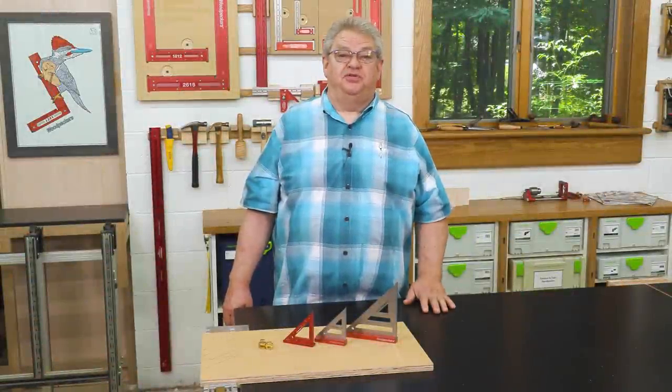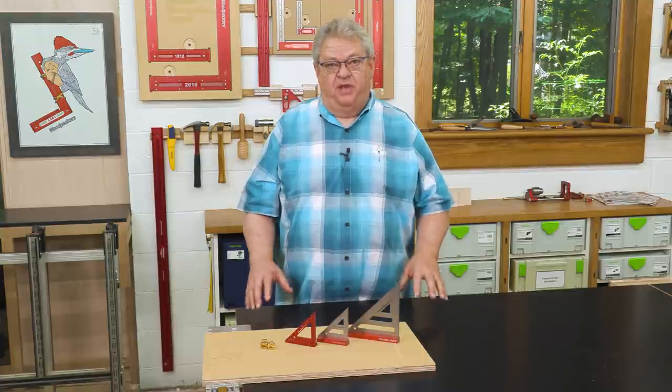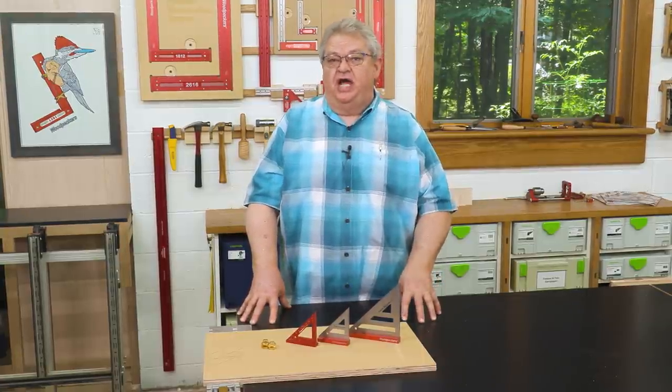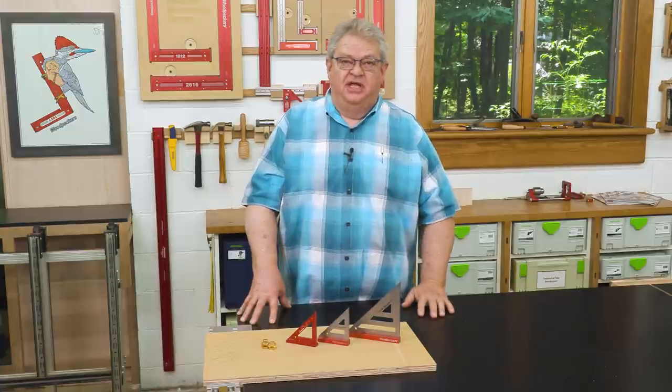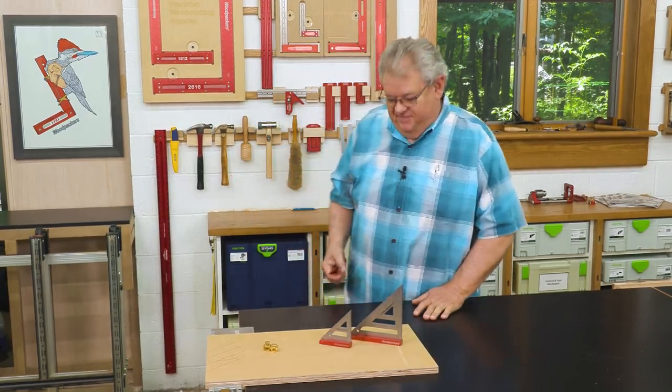Thanks so much for watching today. I hope you enjoyed our talk about the Woodpecker's Delve Squares. If you're interested in adding one of these to your shop, there's a link down below in the description that'll take you right to the ordering page. Before you go, I'd like to ask you to hit the subscription button and the notification bell so you'll know about every one of our videos right when they come out. And if you liked what you saw today, be sure and give us a thumbs up. Thanks again for watching — we'll see you next time on Deep Dive.